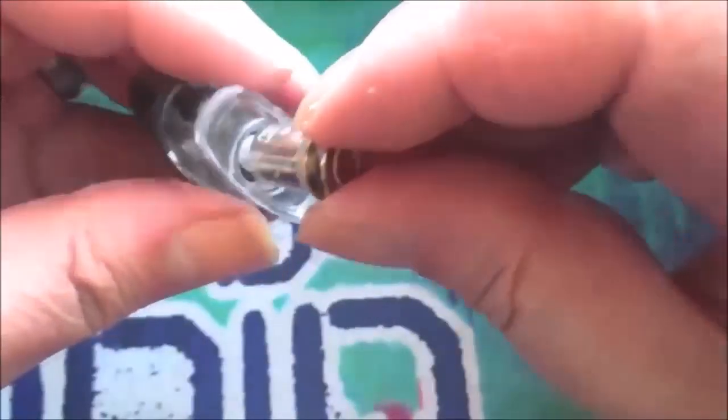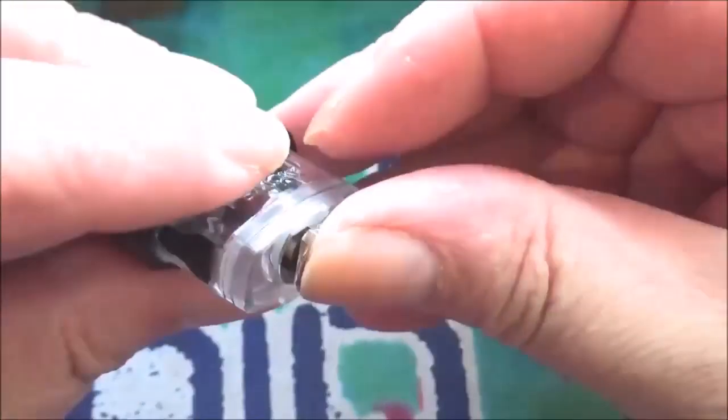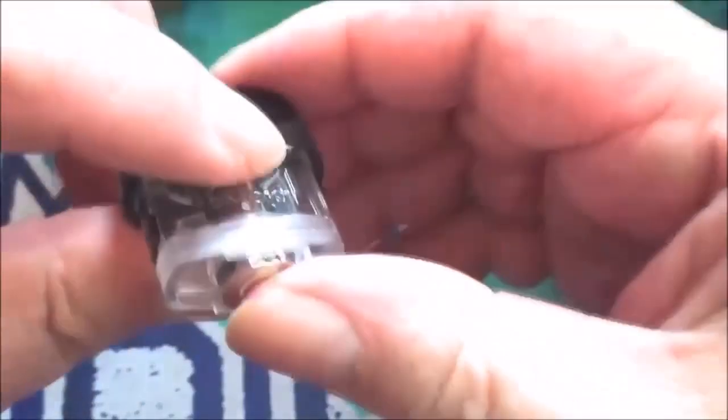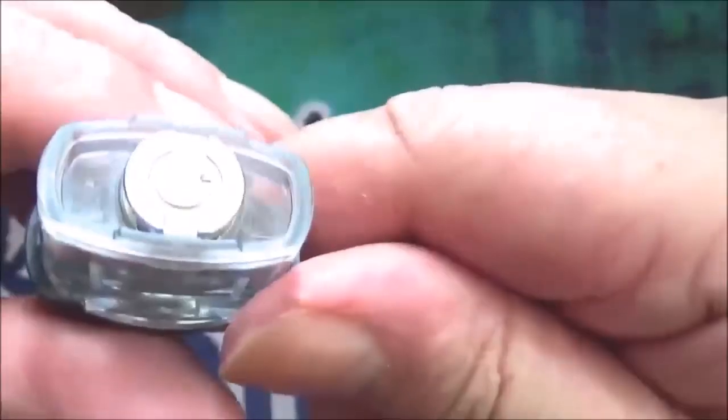That's how your coil goes in — put it in so that you've got the nail spaces so you can pull it out again. I think that's the way it goes round — yep, there you go, it goes in like so.